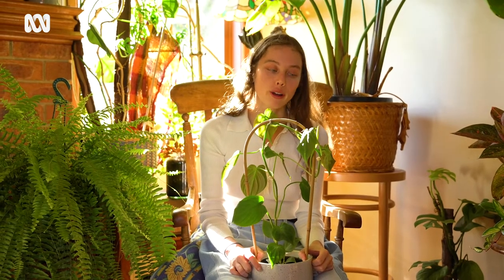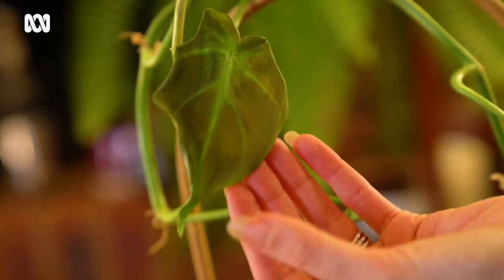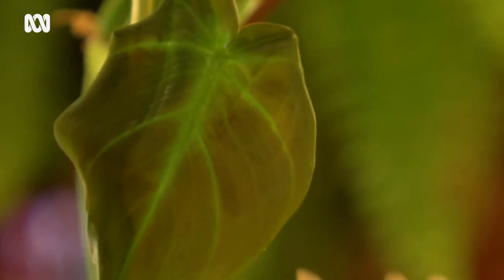Some big no-no's with this particular philodendron is watching your watering. Particularly in winter, I highly recommend watering your plants in the morning — don't water them at night and put them back with other plants, because you're just going to be encouraging too much damp, cold conditions. I can show you here what happened a few weeks ago where this tiny little leaf unfurled all wrinkly, and that is because it was overwatered that week.